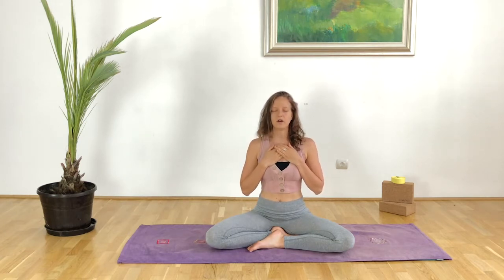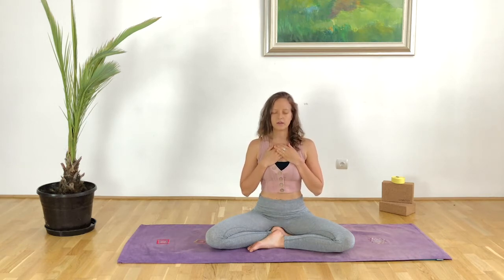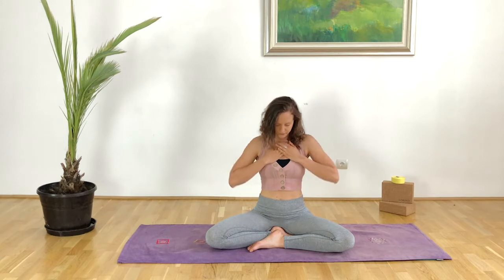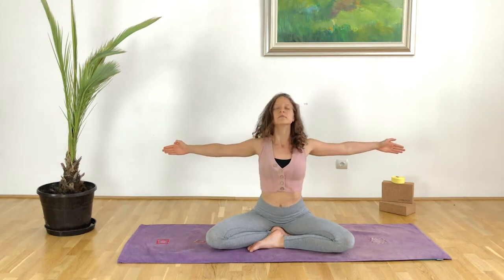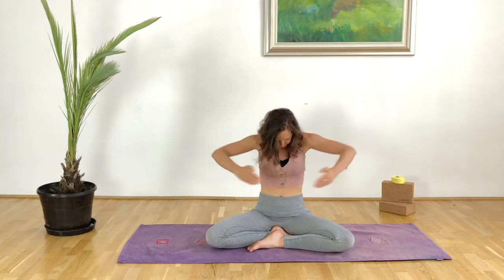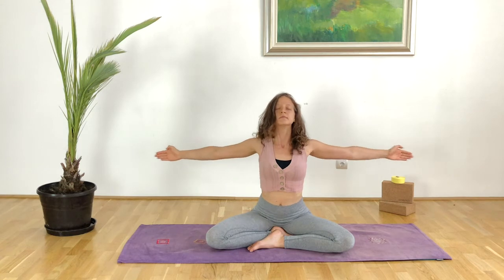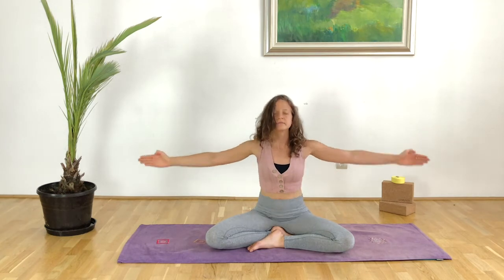We will take a deep inhalation through the nose and out through the mouth. Inhale all the way down to the pelvic floor and exhale release. With the next inhalation we hug the world, opening the arms, exhale bringing that energy back into the heart center. Inhale through the nose, exhale through the mouth, generating heat, stimulating the heart center and the heart chakra. When we take these deep inhalations we are energizing the body, welcoming prana into the energetic body.